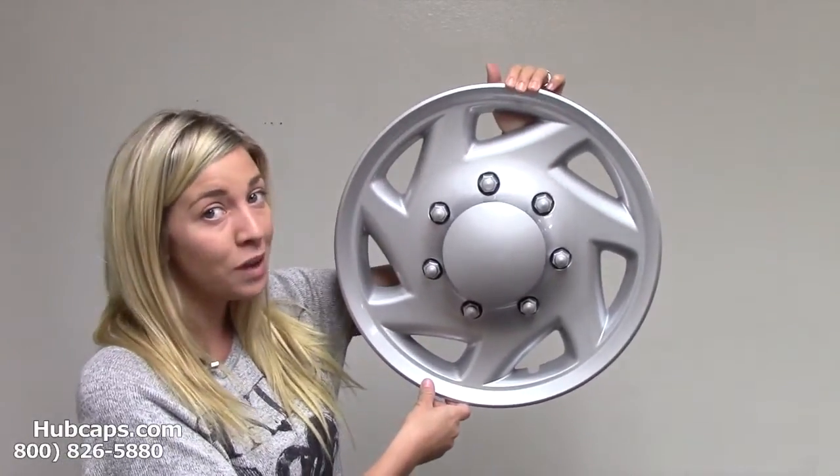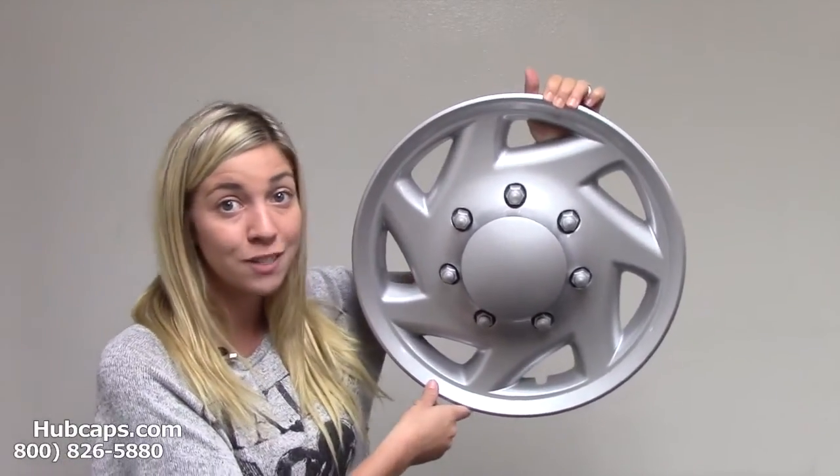If you have any questions or concerns regarding this Ford van hubcap, please give us a call toll free. Our friendly representatives will be waiting to assist you. You can also click on the link at the bottom of this video and it will take you directly to our website where you will find your options when it comes to this 16 inch Ford van hubcap. Thank you for your time.